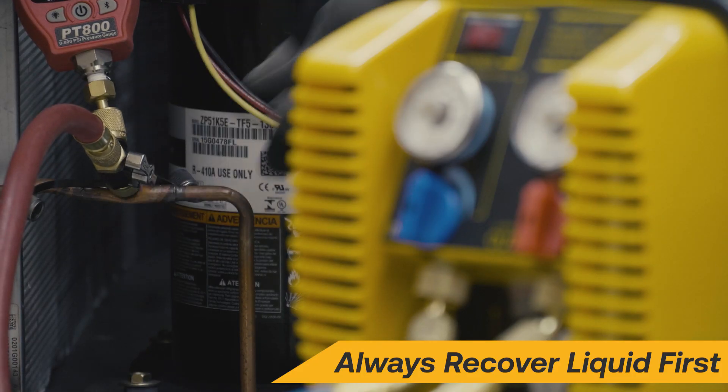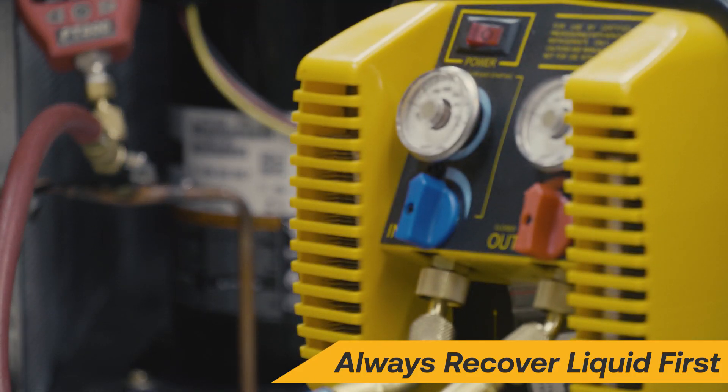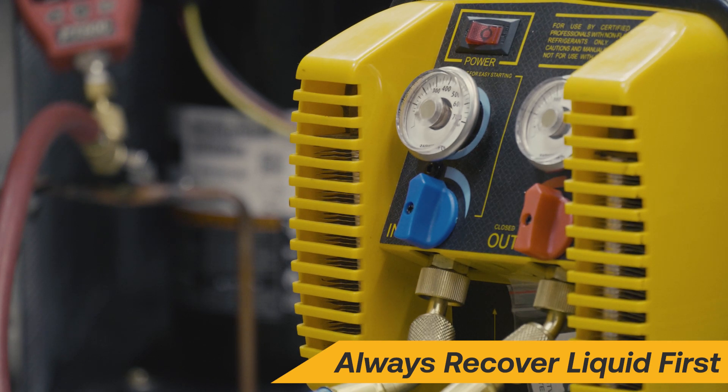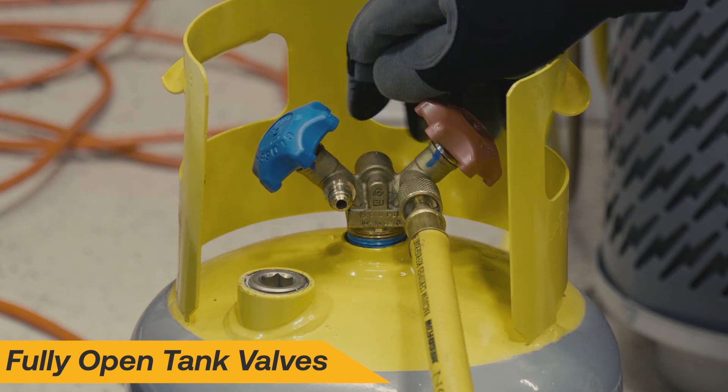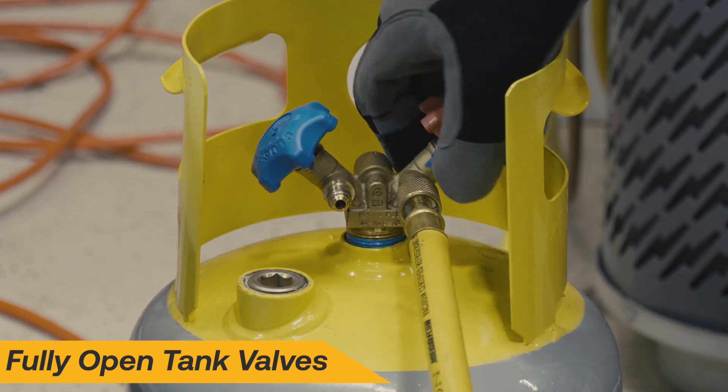Liquid refrigerant is up to 300 times more dense than vapor, so always recover liquid first, then vapor for fastest recovery. Fully open the tank valves to further reduce output restrictions and avoid damage to the output gauge.